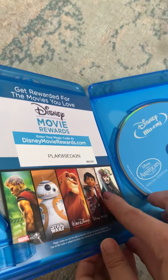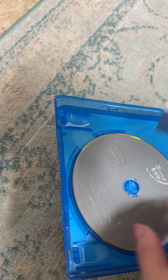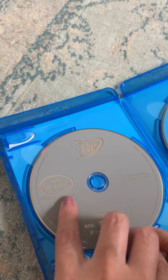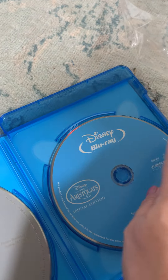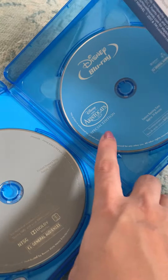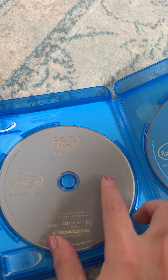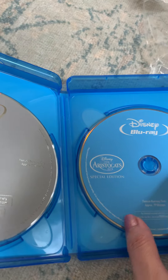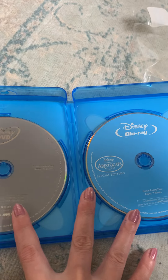Here it is — we have a flyer, here's the Disney DVD disc, it's a special edition. And here's the Blu-ray, it says Disney Blu-ray, also says special edition. The regular DVD is a gray disc and the Blu-ray one is blue.